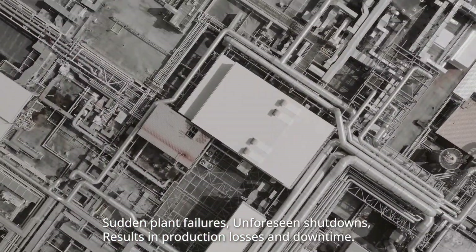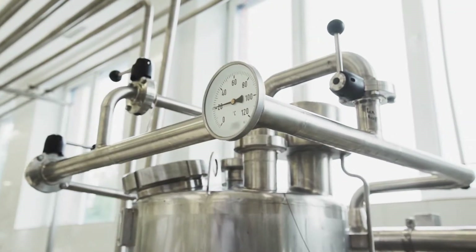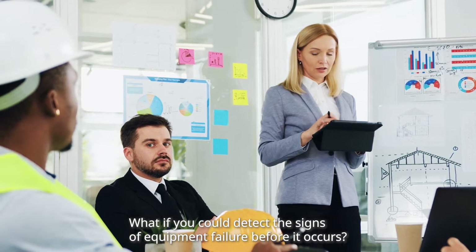Sudden plant failures and unforeseen shutdowns result in production losses and downtime. What if you could detect the signs of equipment failure before it occurs?